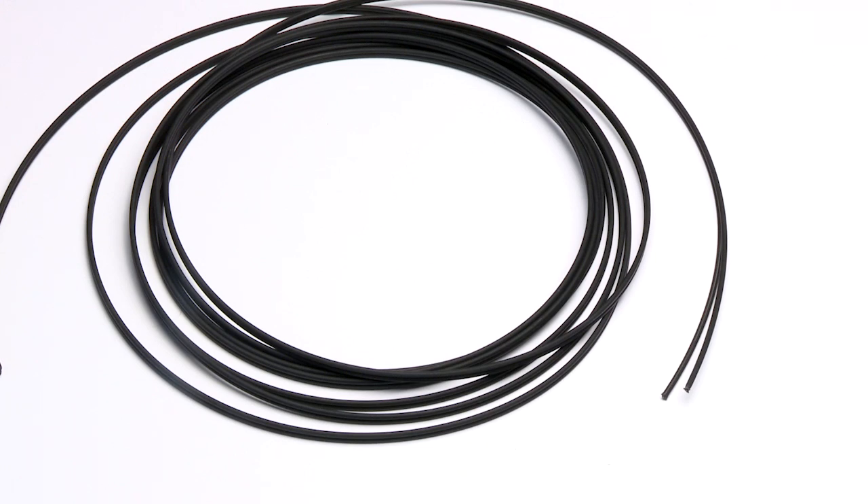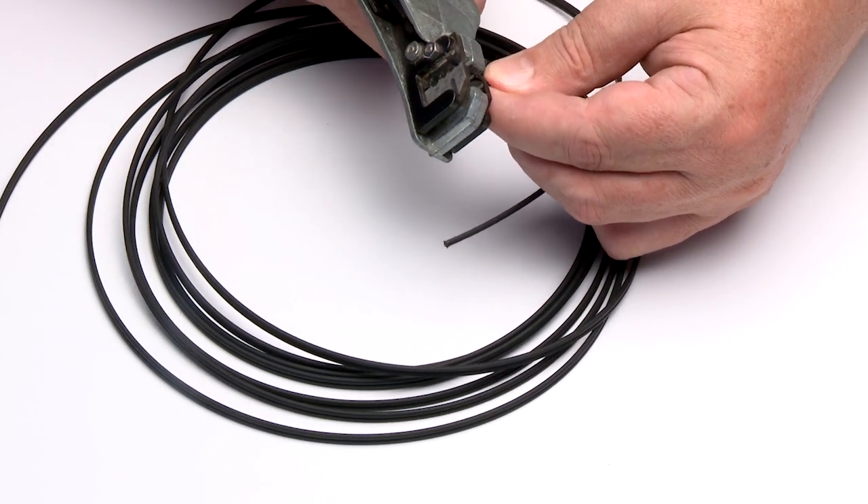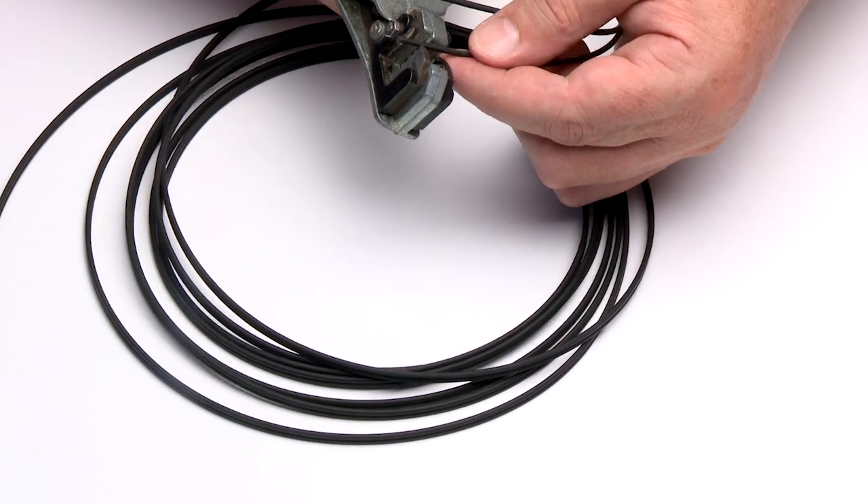After cutting the cable to the desired length, strip off approximately 7mm of the outer jacket with the 16-gauge wire strippers.